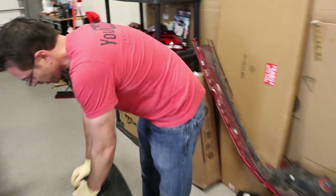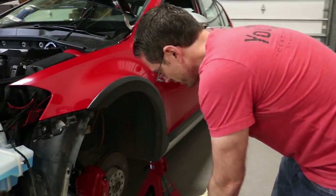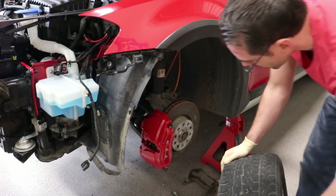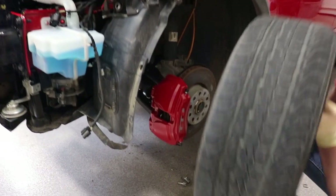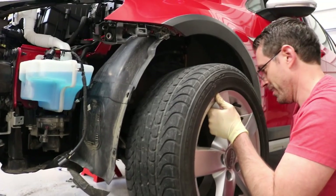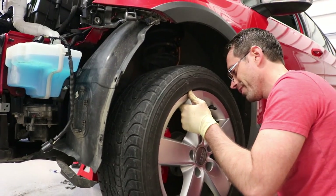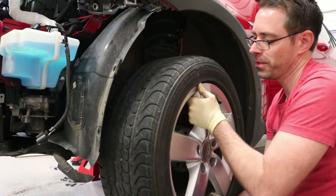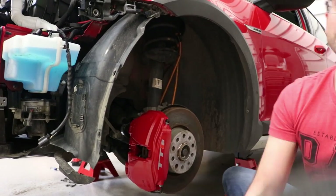Do we think that 16s are going to clear these brake calipers? Hell no. Definitely not. That's going to be a no from the 16 realm.